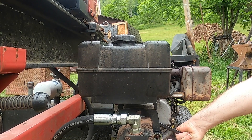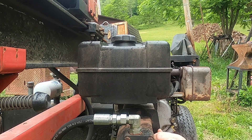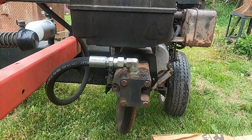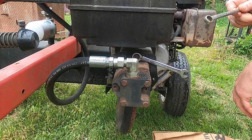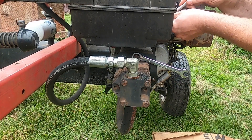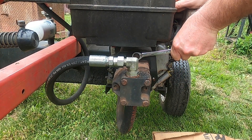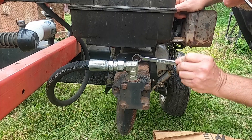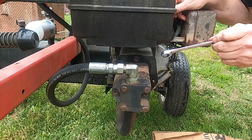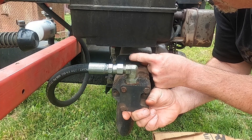There we go — a little frozen. Okay, so I got the bottom two off. Now I'll try to get this one. I needed to get a longer half-inch wrench to get behind this because everything is in the way. Okay, it looks like it's going to come right off. Yep, it will — okay, take that off.